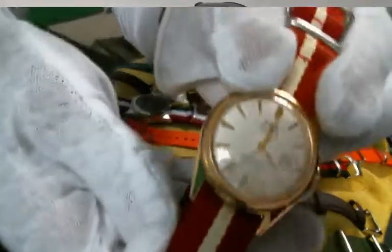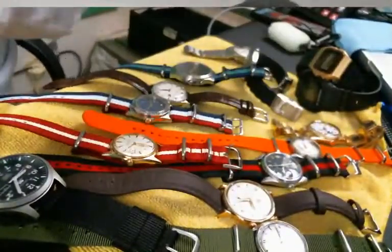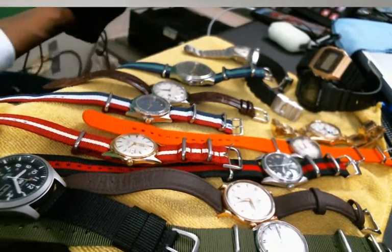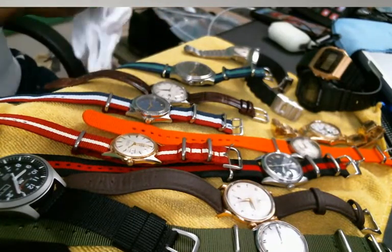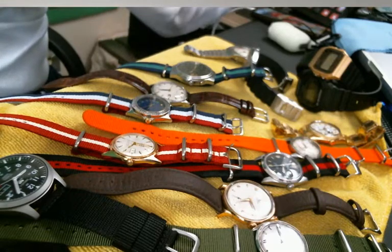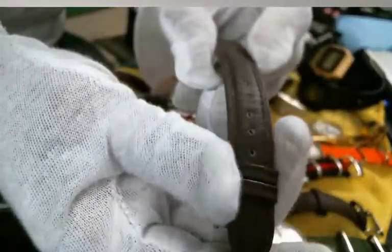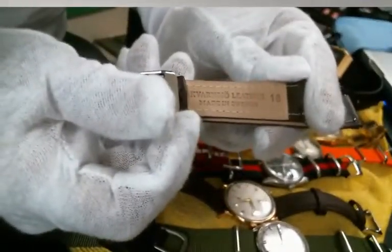Next we'll go to my Oris Super. This is a manual wind. I forgot to get the straps for the watches — pardon me. For this watch, it came with this really nice leather band. It does the watch justice, I can't even lie to you. It's a quick release, so it's pretty easy to get in and out of. Genuine leather, of course. Strap made in Sweden.